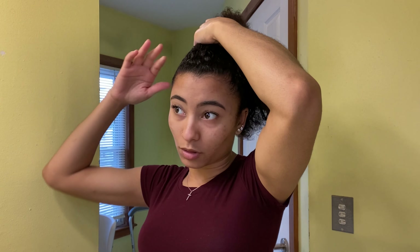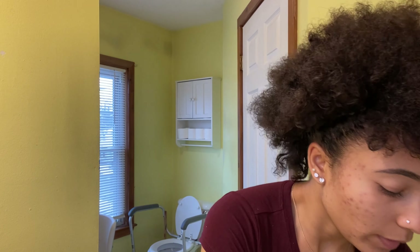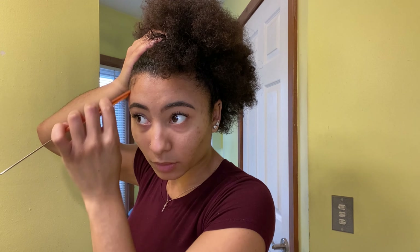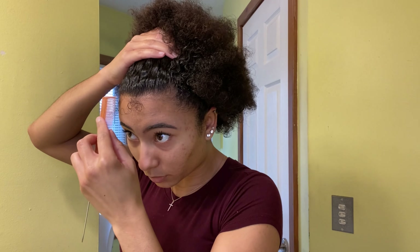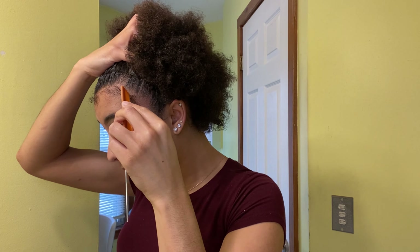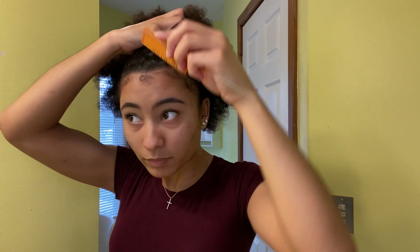Now before I go ahead and actually start to brush up, I am going to take some of the edges that I like to leave out. I'm going to use a comb and just kind of brush out the edges a little bit so that they don't get stuck with all of the gel. I try not to leave out too much because I don't want it to look bad — just a little bit of this hair.